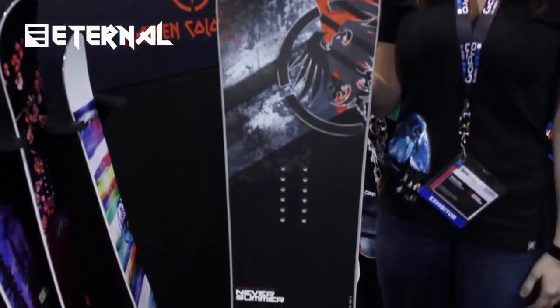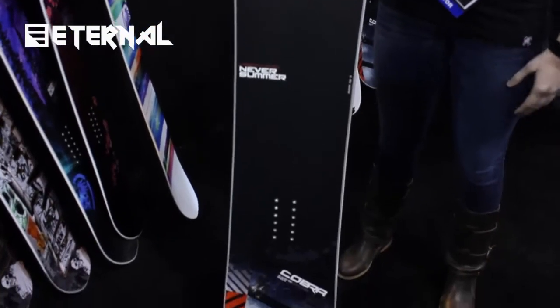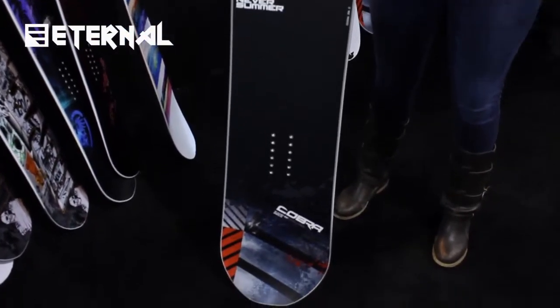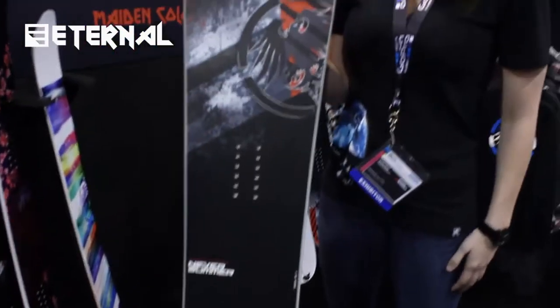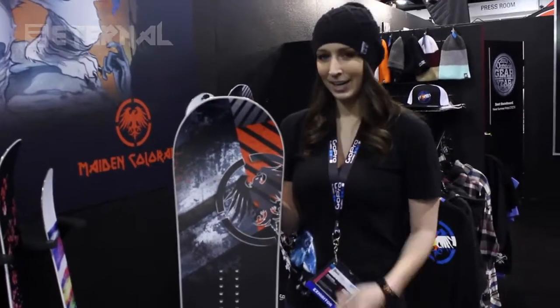It's going to be an all-mountain board — super versatile, you can take it anywhere you want. It's got the blunted tip and tail shape, so it's going to give you a longer effective edge than you're used to for this board, but you're not going to get that extra added bulk from an extra length. Check it out this year — second year in a row and we are loving it.